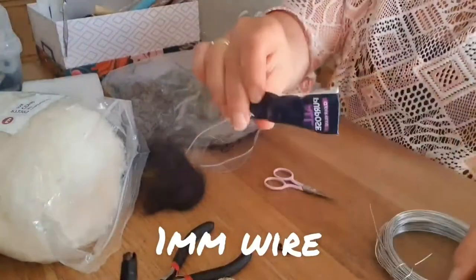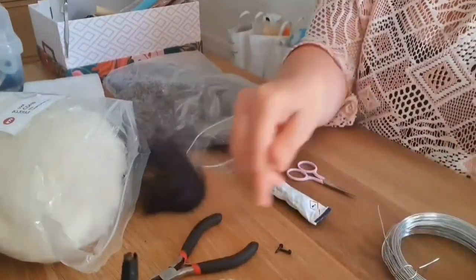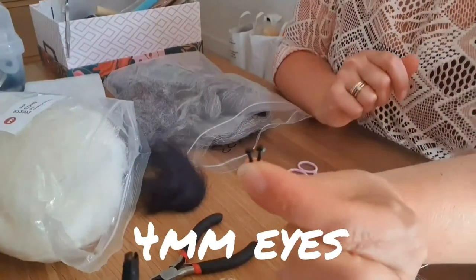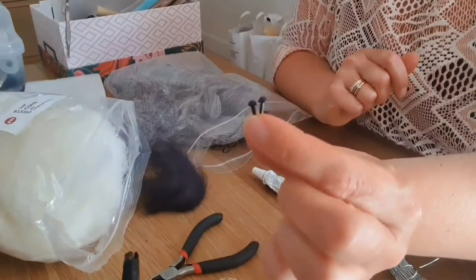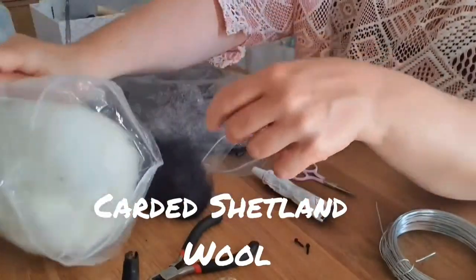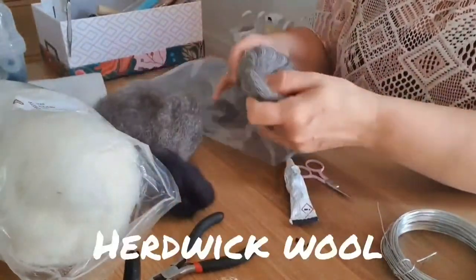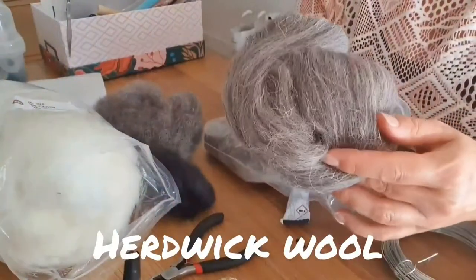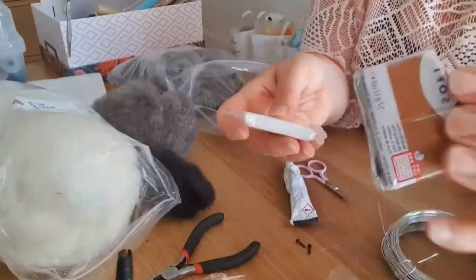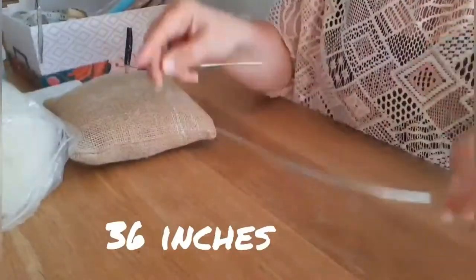You need a one millimetre wire, glue, scissors, wire cutters and wire benders, four millimetre plastic eyes - buy them online, quite cheap. We've got a carded Shetland wool in white, grey and black, and then we've got the Herdwick wool. I actually bought this from the shop as actual Herdwick wool, so it's the first time I've used it, and it's worked very well. This is polymer clay - I've used a couple of colours that I'll combine together.